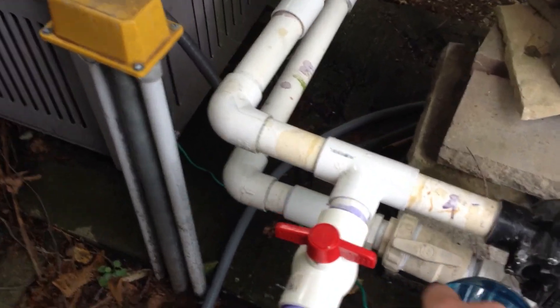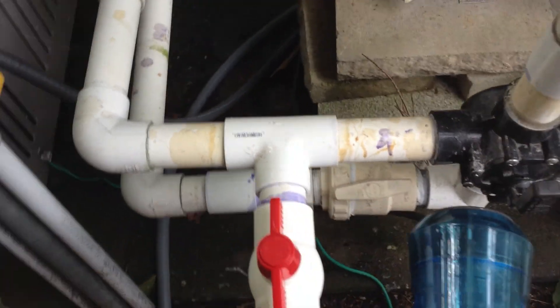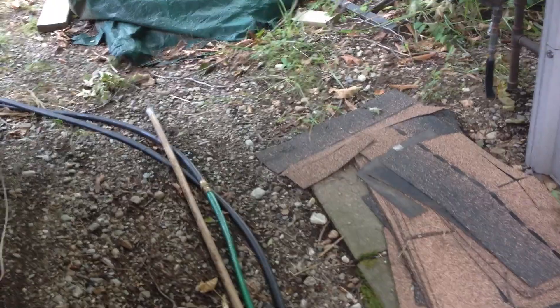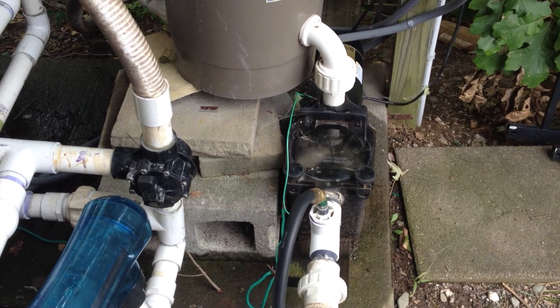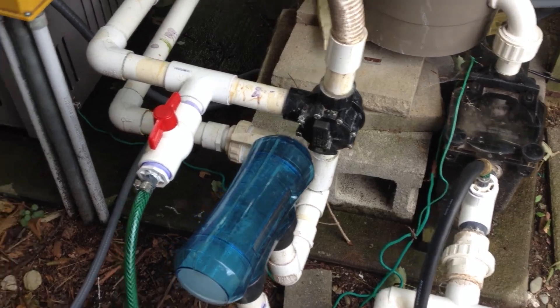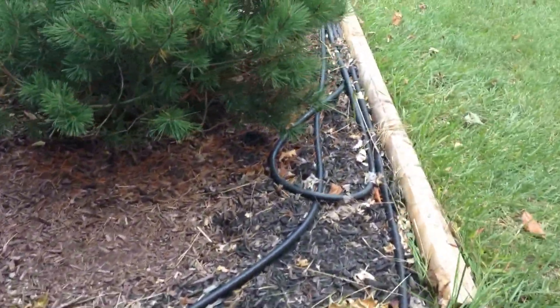If you turn it on, the water will start going through the green hose out to the hoses and comes back before the pump. It's basically just siphoning off enough water to get the water to flow through and take the heat out of the hoses.